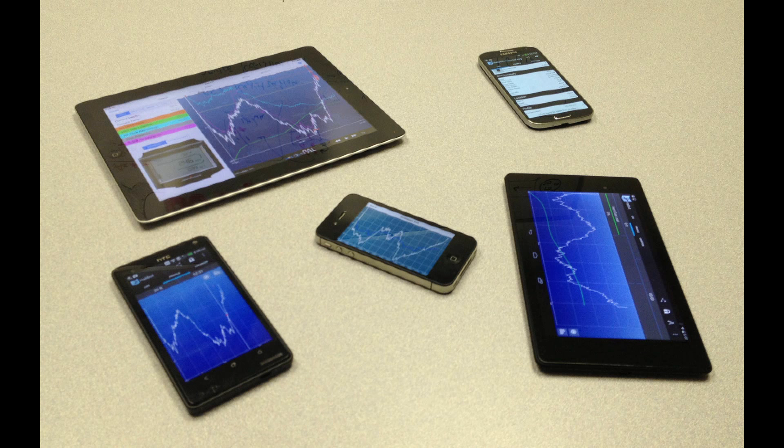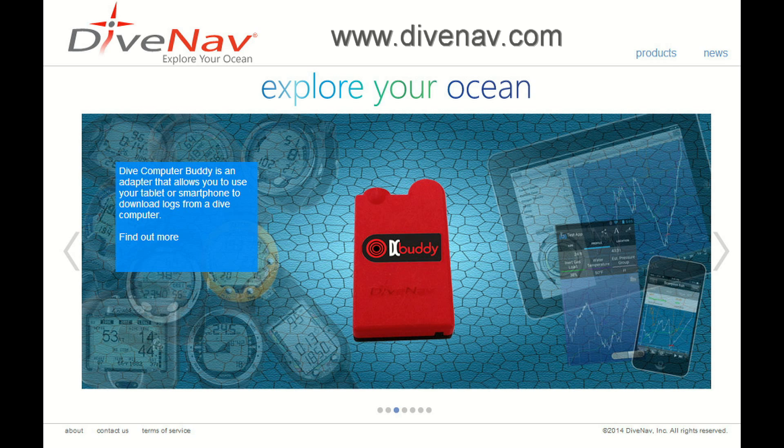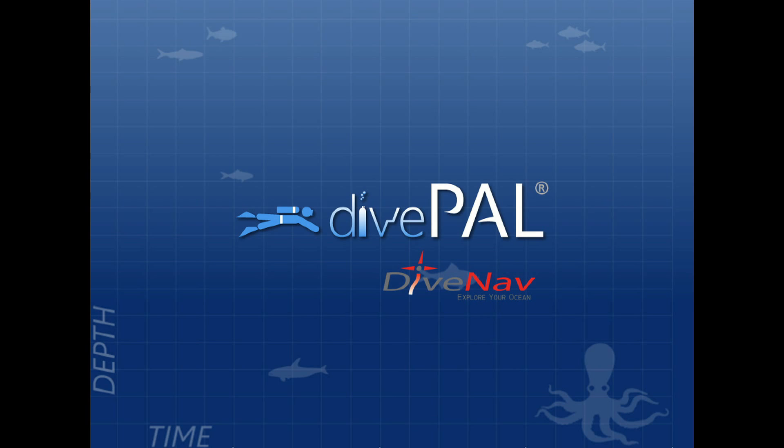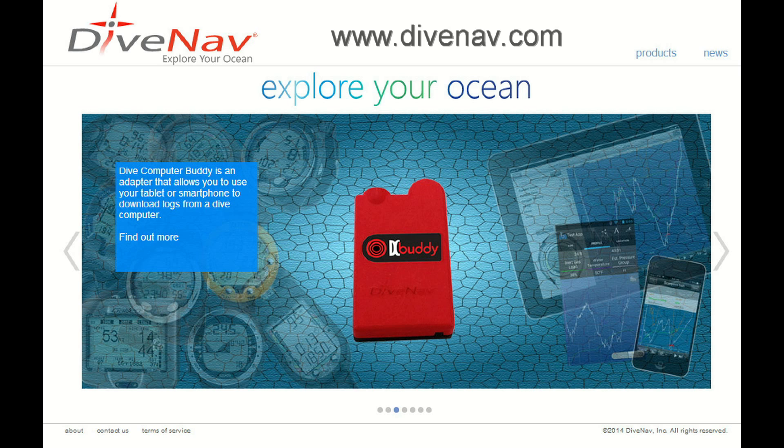Dive Computer Buddy works with all major smartphones and tablets that support Bluetooth 4.0 low energy technology. Please check our website for supported smartphones and tablets. If you want to sync your dive logs across multiple devices, you can use our Dive Pal Cloud. In addition, DC Buddy is compatible with other dive log programs — please check our website for a list of supported programs.